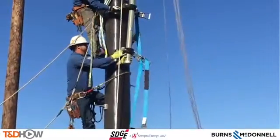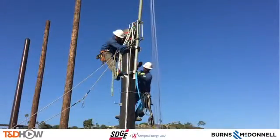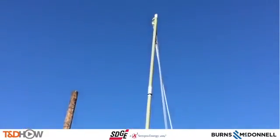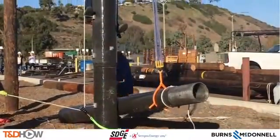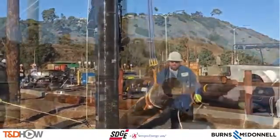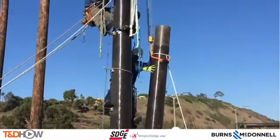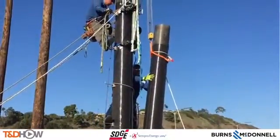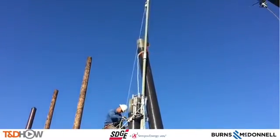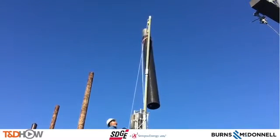The second lineman helps get the pole gin into place and securely fastened. Looking up to the top of the pole gin, then back to the ground as they start to lift the next section of this composite pole using the rigging. We can then look back up on the pole and see as the third section is brought up into place, to be set on section one — the pole butt — and section two.